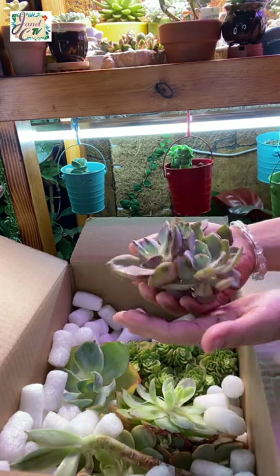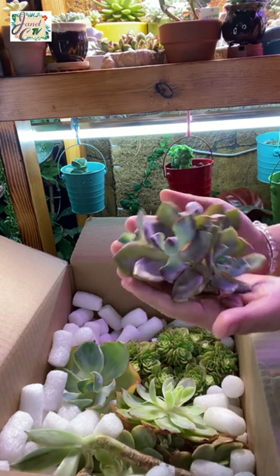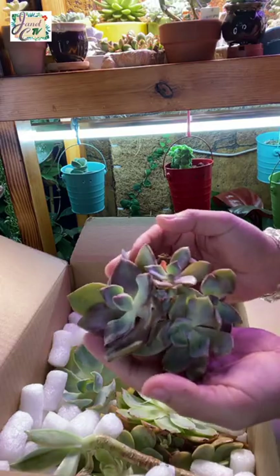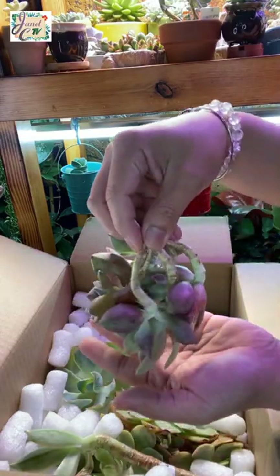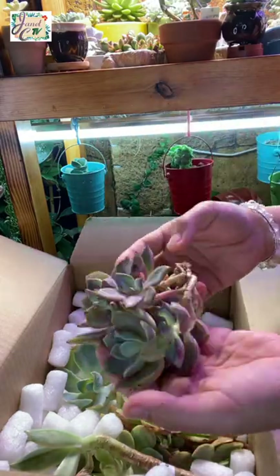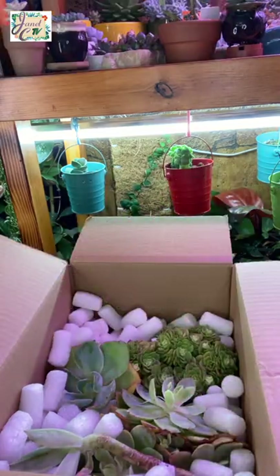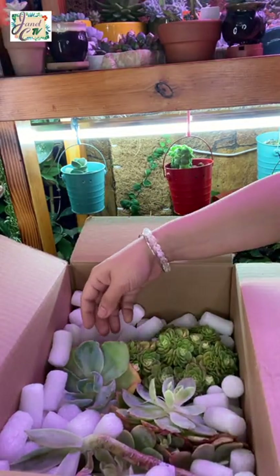So this is Ichiveria Rainbow Candy. Love it! I got this one for $21.75. How many heads do I have in here? Nice!